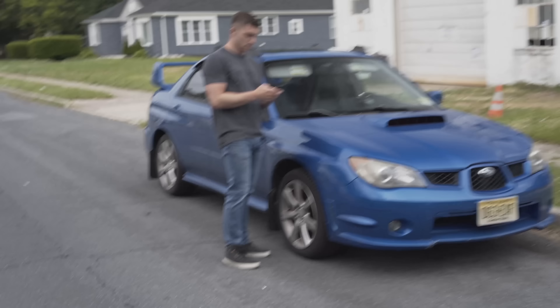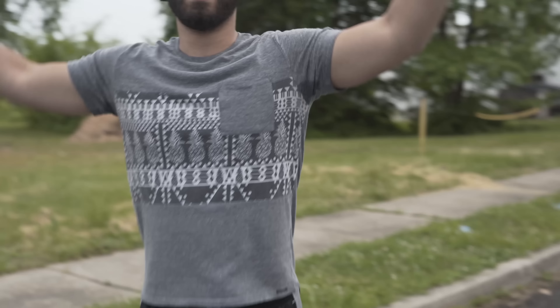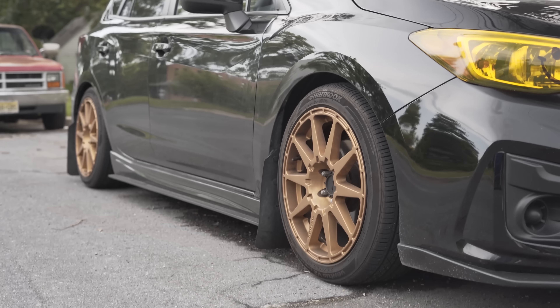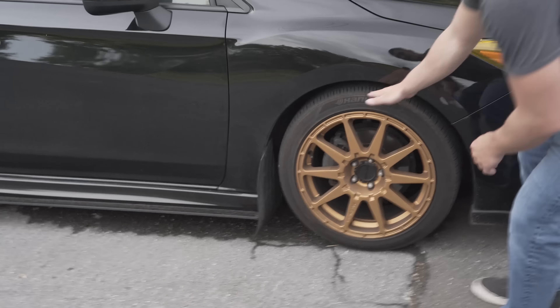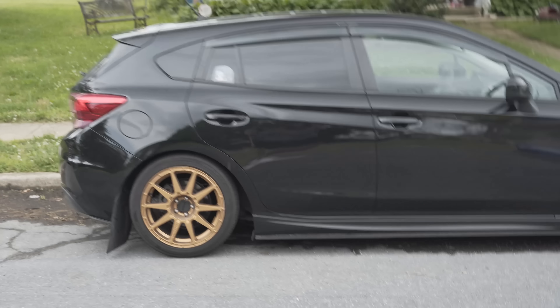It's the next day, the coilovers are installed and they are looking gorgeous. I still have to adjust the ride height a bit — we're not quite ready yet. Show them what it looks like. We are low. I definitely need to get new mud flaps because they scrape hard — I can't even drive without scraping the mud flaps.